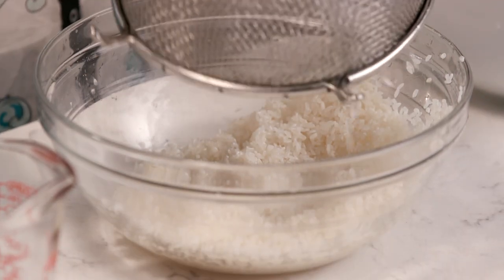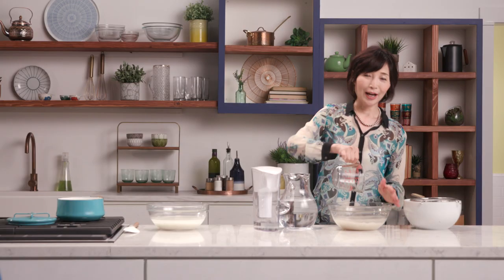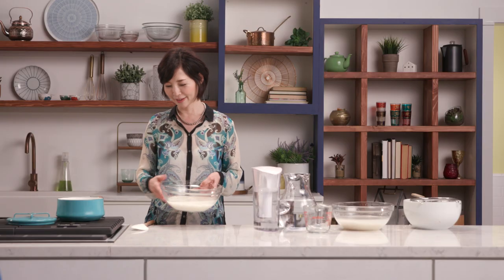Now I rinse the rice and I'm ready to soak it. A little bit more than two cups of water here. Then soak the rice for at least 30 minutes. You can see the water is clear, and the water has gotten the sweet flavor from the rice, so we'll cook everything together in the pot.